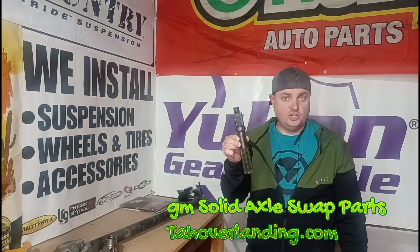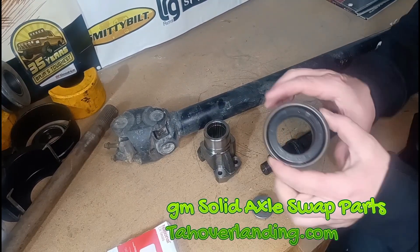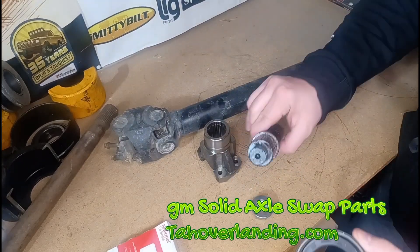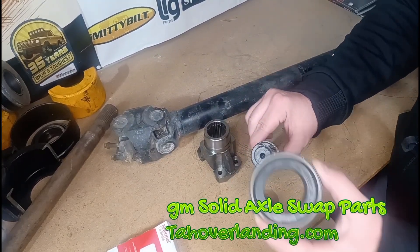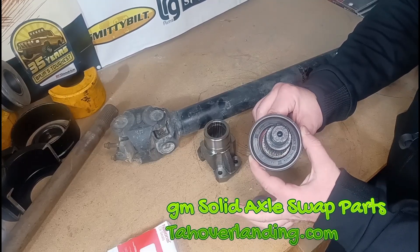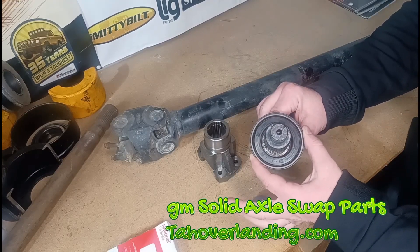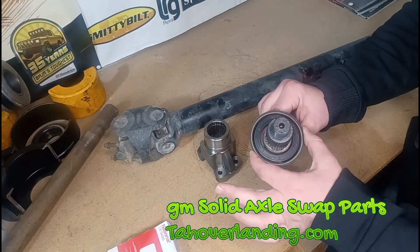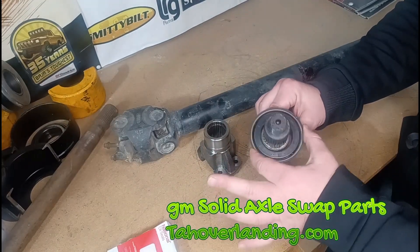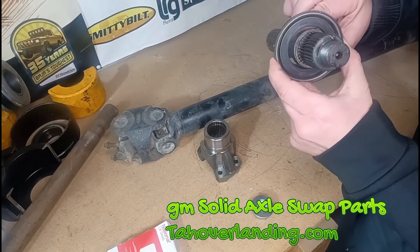A lot of people have concerns about welding that on — they're worried they may not be able to change out the output shaft seal if necessary. But look at this: comparing the adapter to the seal, it's a difference of a quarter inch or more. Your welds can actually be fairly big and still not interfere with changing that seal. If they are too big and clunky, just go in with a sanding disc and knock them down — there's tons of room.